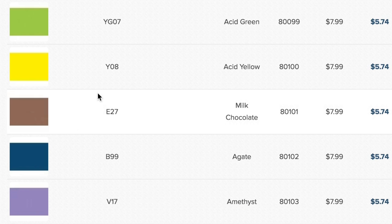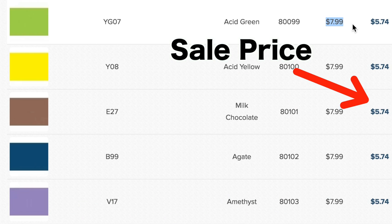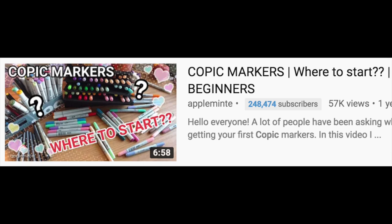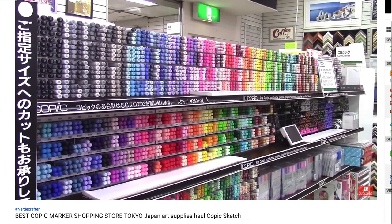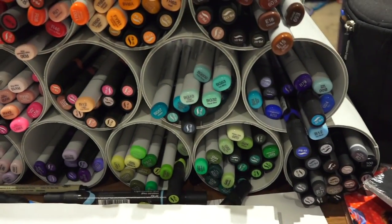Copic markers are pretty expensive. At about $9 a marker, it's far from being a bargain. So naturally my cheapy self was like, no I am not paying $9 per marker. But every amazing artist that I've seen here on YouTube had a set. So naturally it was still hanging out in the back of my mind that I needed them. Fast forward a few years later, when I went to Japan, I found these markers at $3 — not the American or Canadian $9. They were $3. So you bet your salty butt I splurged and bought more than I probably would ever need.